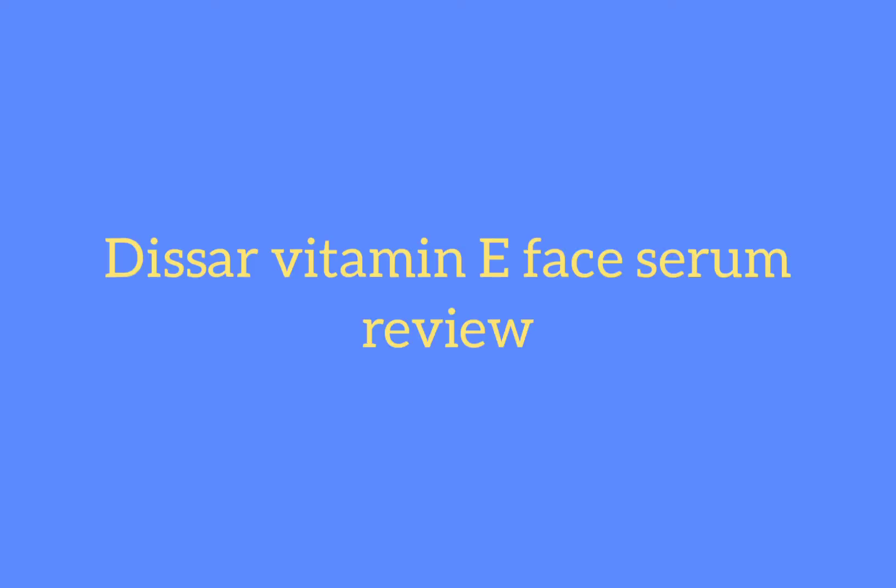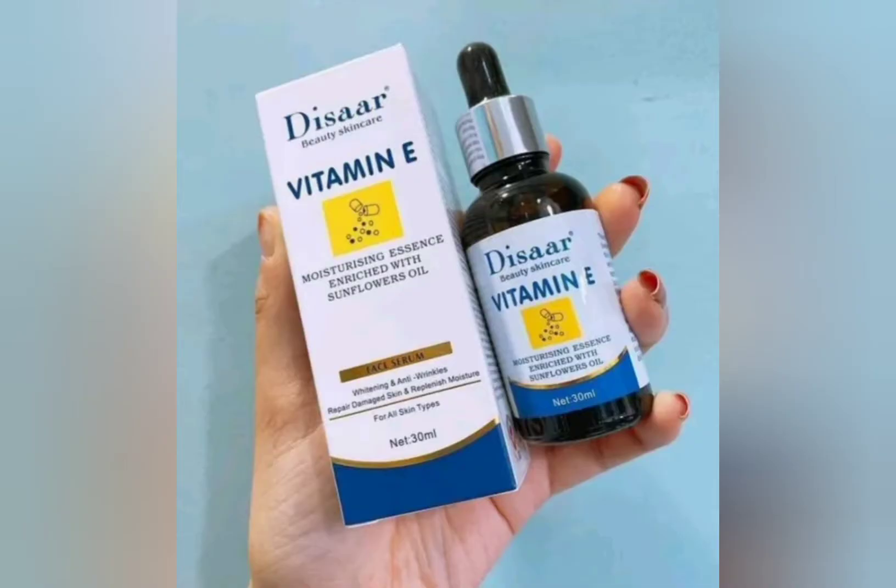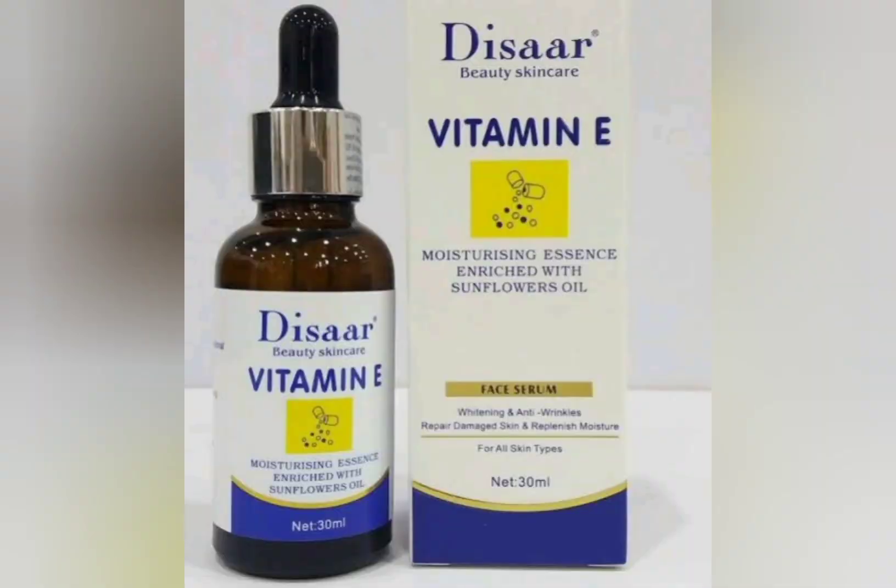Hello guys, welcome to my channel. Please subscribe before watching this video. I'll be doing a review on this Vitamin E face serum. This Vitamin E face serum is made with Vitamin E, which helps whiten and hydrate the skin and repair damaged skin as well. It's also made with sunflower extract — it contains sunflower oil which helps in maintaining healthy skin.